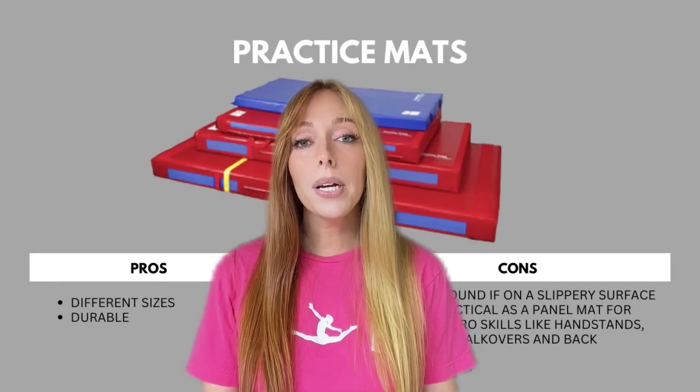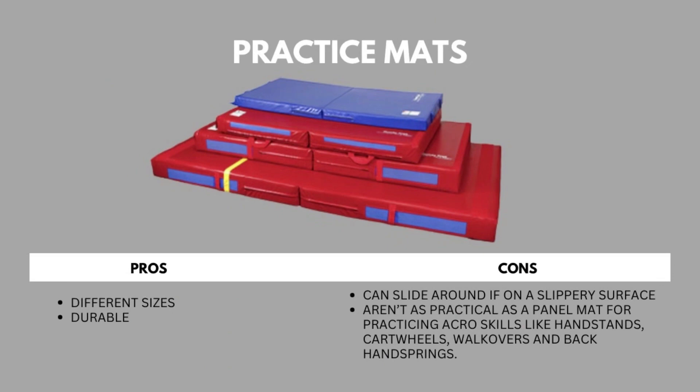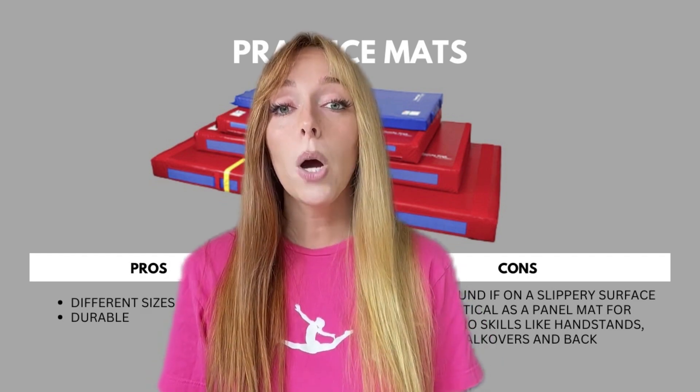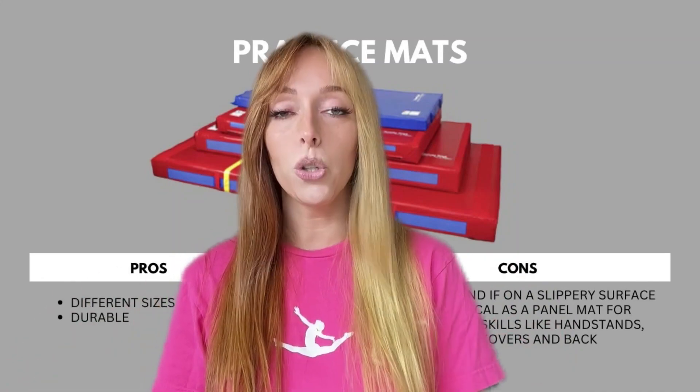Our last mat recommendation is practice mats. Some pros: they come in different sizes and they're durable. Some cons: they can slide around on a slippery surface, and they aren't as practical as panel mats for practicing acro skills like handstands, cartwheels, walkovers, and back handsprings. Now that you know our top recommendations, let us know if you have any additional questions.